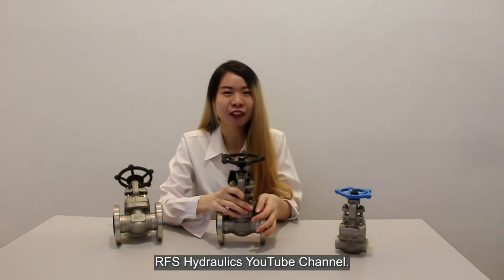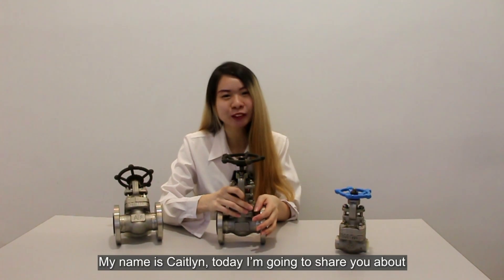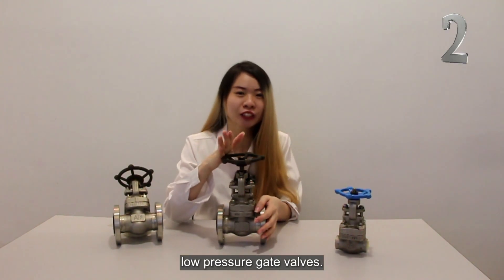Hi guys, welcome back to our hydraulic YouTube channel. My name is Kid Lee. Today, I'm going to show you about the gate valve.